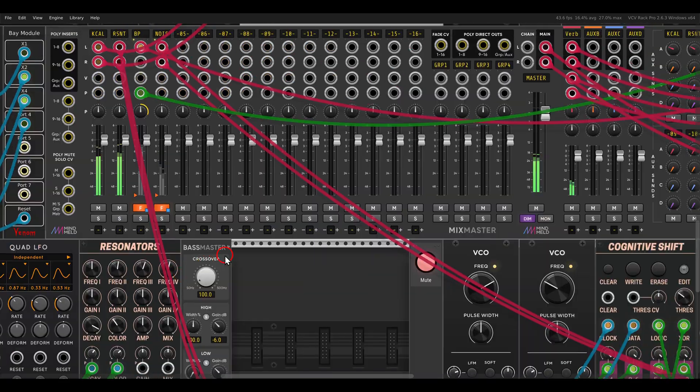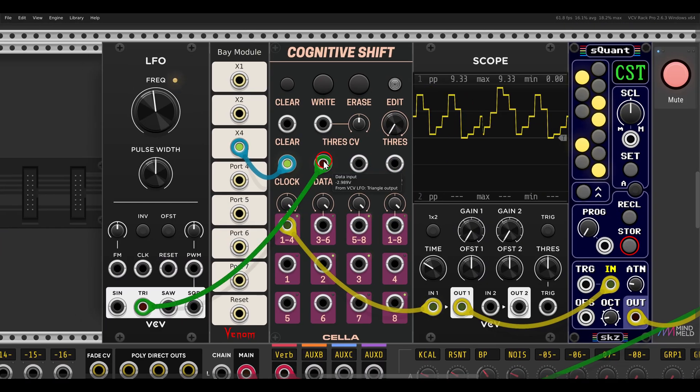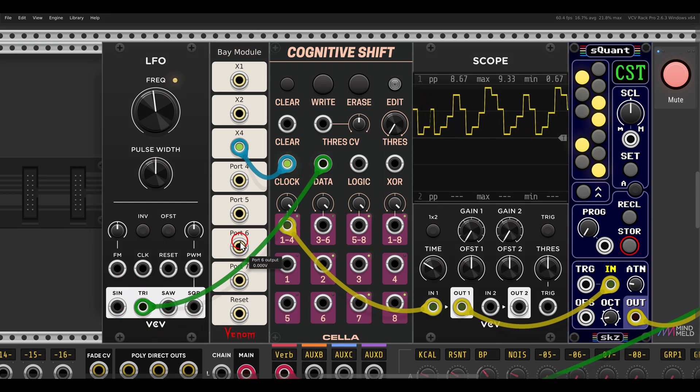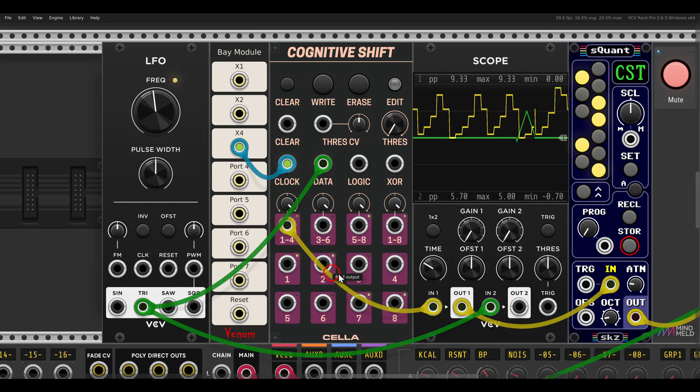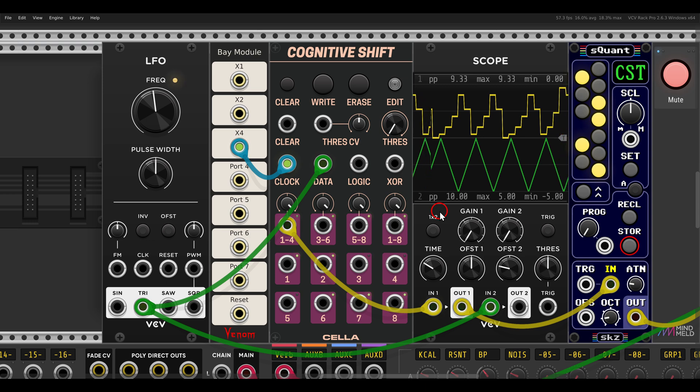We can also process external signals. Here I'm clocking the Cognitive Shift, and according to the clock it will sample the LFO - a triangle wave - that I have here. If I connect this also to the scope, you can see we basically get the same shape, more or less.